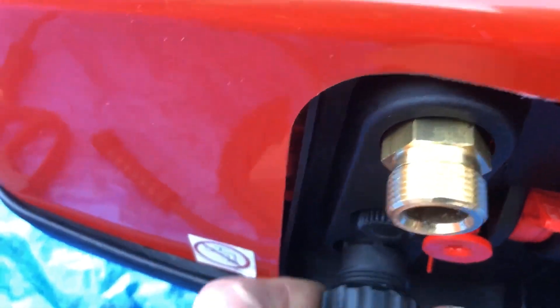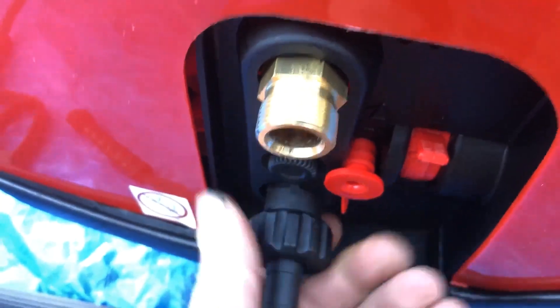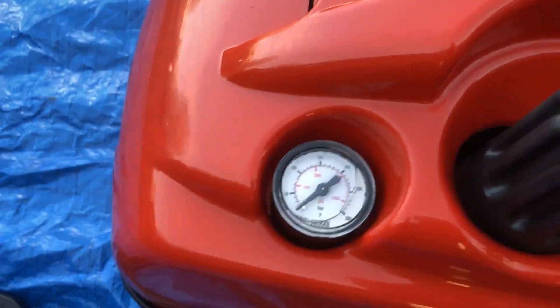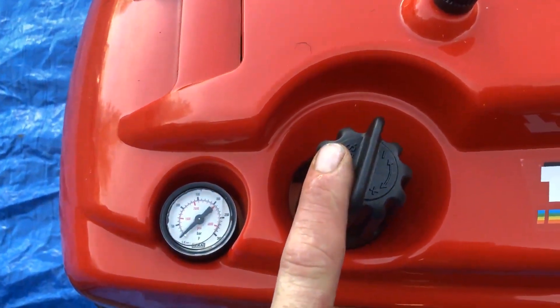We've then got the standard 22 mil coming out on the high pressure. On this side you've got the pressure gauge on the top. You've got the pressure regulator — turn the pressure up and down if you wanted to.